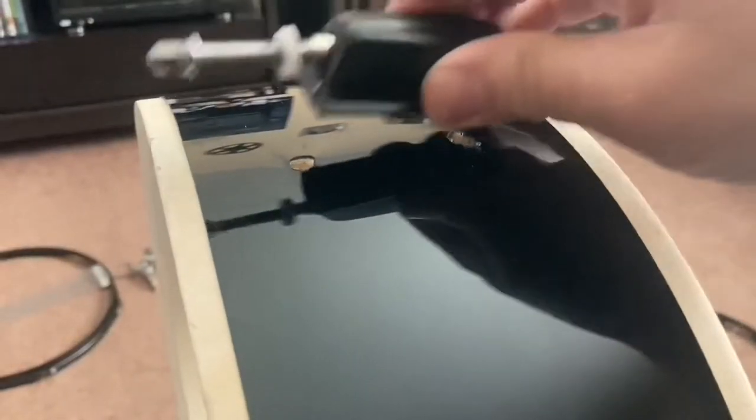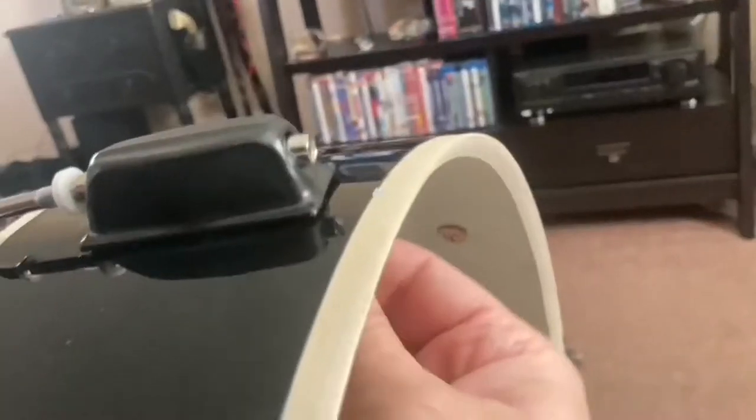I've already done one. We'll line up the next tension rod casing, and on the inside of the drum it takes a washer and a screw.